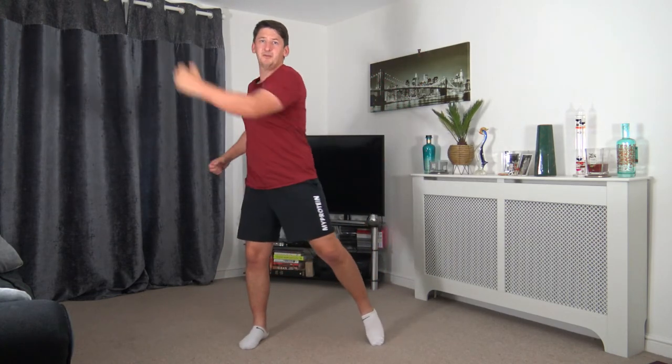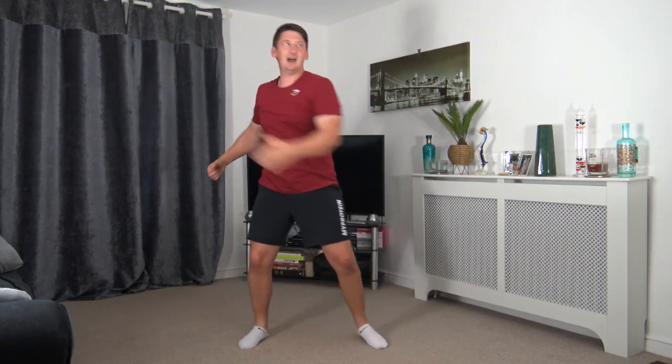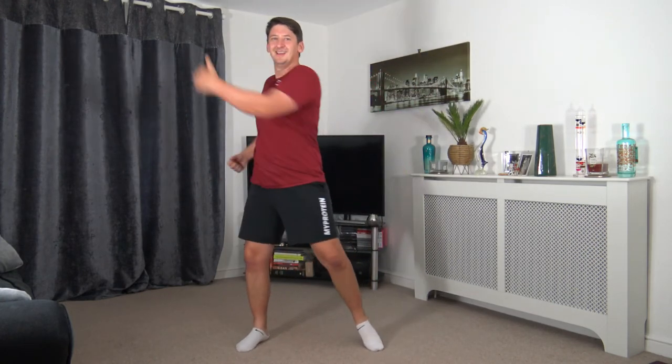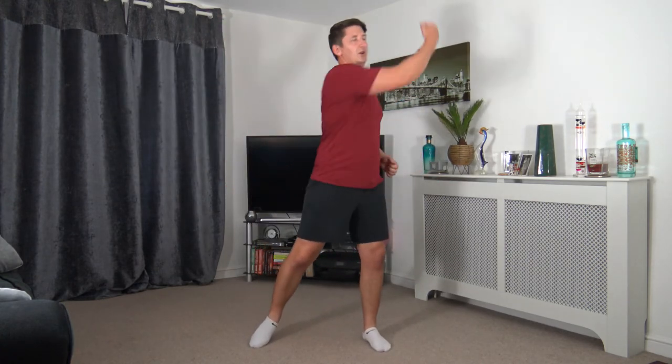Next one we've got — the high uppercut. Roll under, come up with a nice high uppercut, just like that. Let's get ready to go everybody — we're off in 5, 4, 3, 2, 1. And let's go. High uppercut — keep that nice strong core, head up facing forwards. Punching away big calories here. 10 seconds to go — looking good everyone. 3, 2, 1.